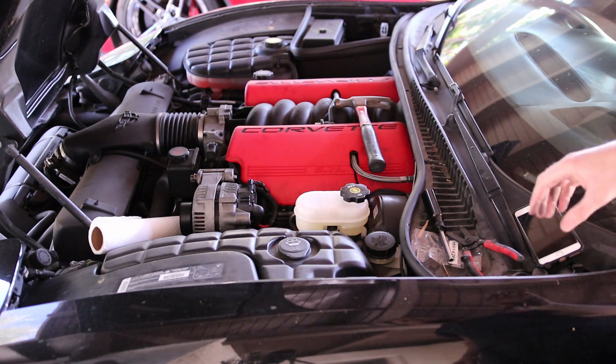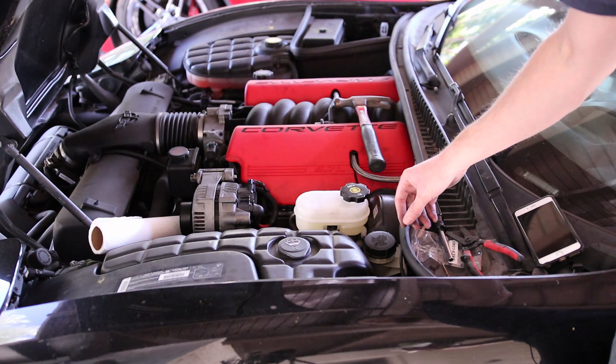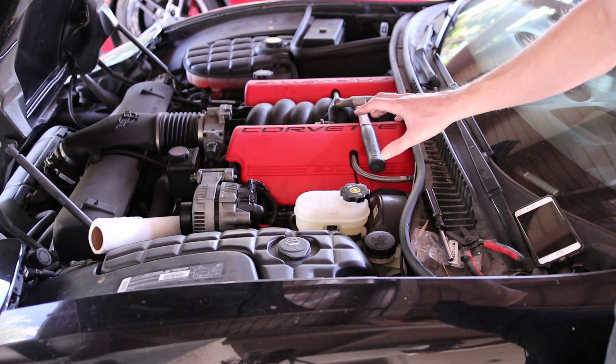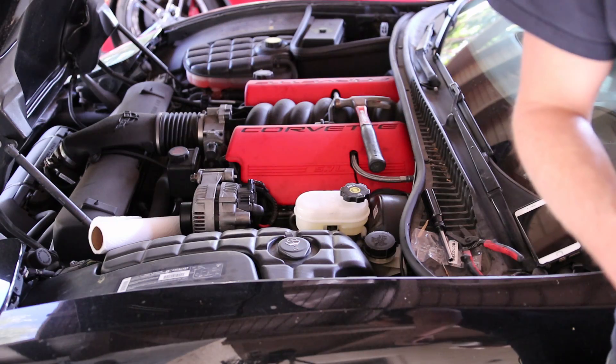That's it on the Chevy Corvette — I'll put the part number in the description. If you haven't bled the brakes you may want to go ahead and do so. I'd recommend grabbing a Motive brake bleeder — it's what I use on my Corvettes and it makes bleeding them very easy. Thank you guys for watching, and make sure you enjoy your car.